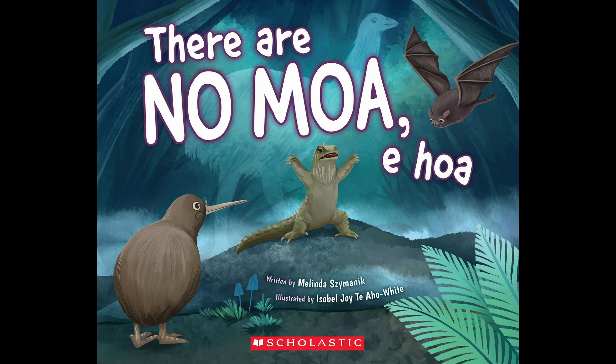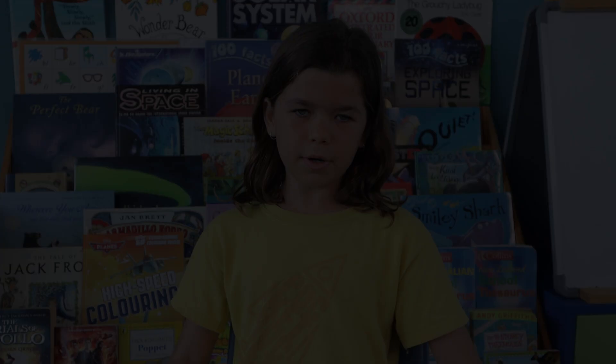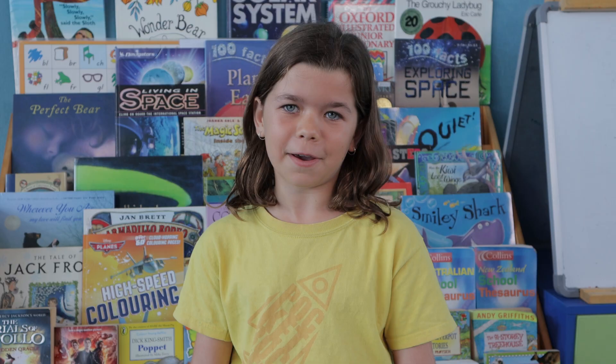It is written by Melinda Simanek and illustrated by Isabel Joy Te Aho White. I really enjoyed the book because it was nice and had a good ending, and it's not like scary and horrifying.